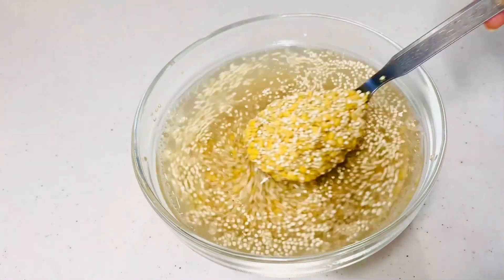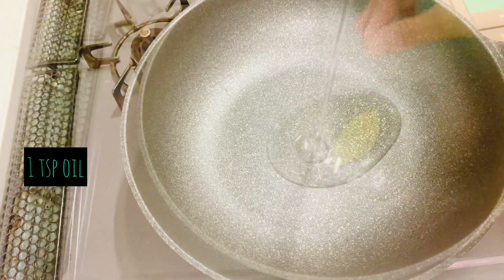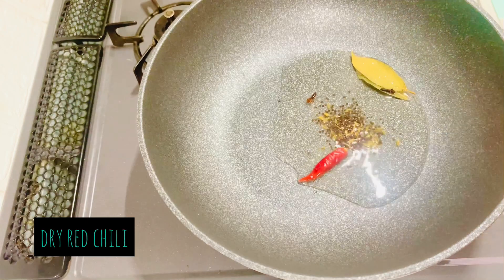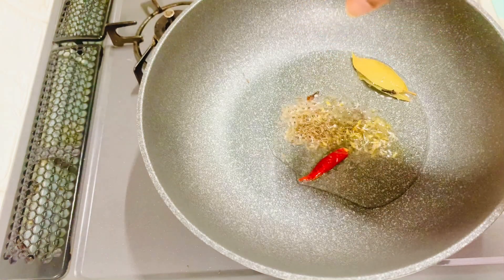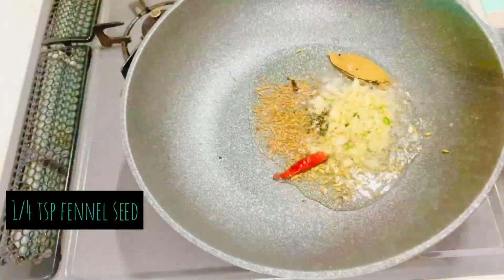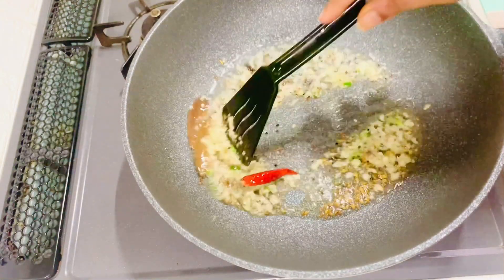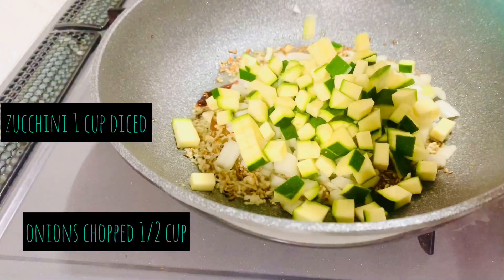In a pan, add one teaspoon of oil, bay leaves, some cloves, dry red chili, mustard seeds, cumin seeds, and fennel seeds. Let the seeds sizzle. Now add two teaspoons of ginger garlic and chili paste and sauté it for a second.